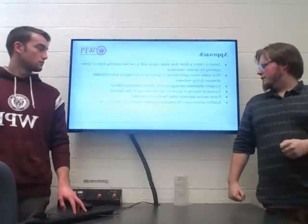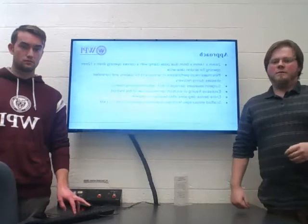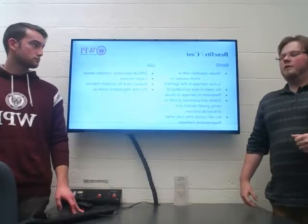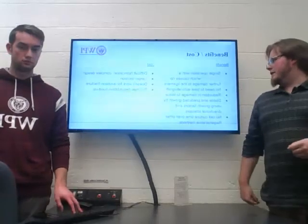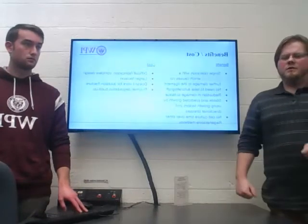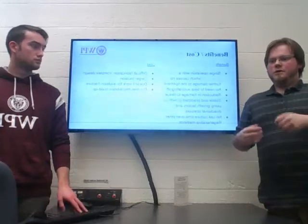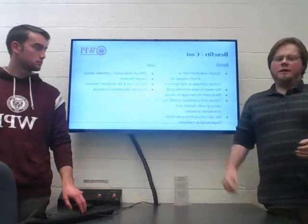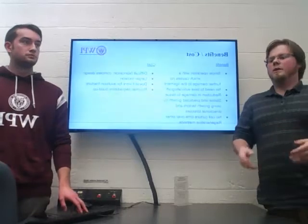The growth factors will encourage fibroblast migration and should speed up recovery time over other methods. This would be a single operation with no need for follow-up due to the degradable nature of the device. There would be no need for additional wound sites for taking tissues for autografts, and there's a reduction in damage to the actual tissue over things like sutures. Unlike other regenerative methods, there's no need to culture cells for a period of time, as the cells currently in the body will receive the graft.